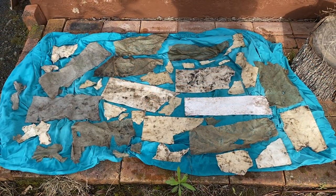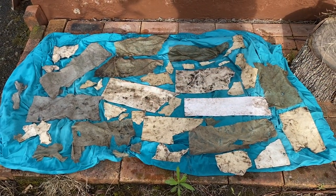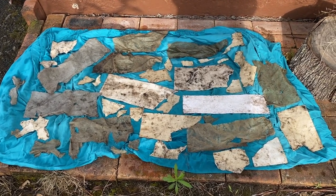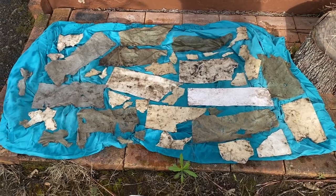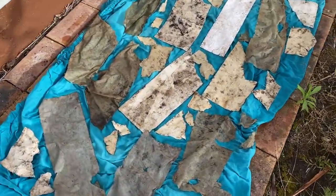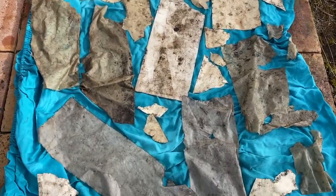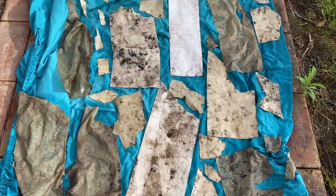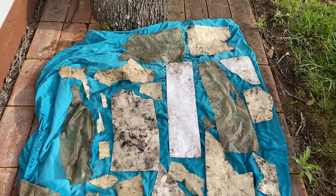There are the papers from the paddock rinsed and laid out on the ground to dry. It's early morning so I'm hoping that these will take a little bit of time but they should be good by the end of the day, so we'll be able to have a look at what sort of marks I got from the burial of these in the soil.